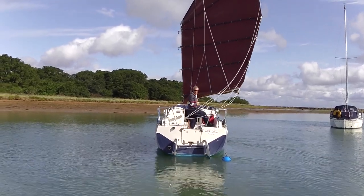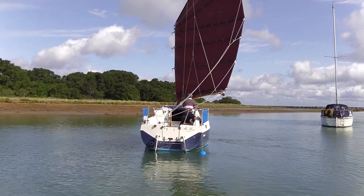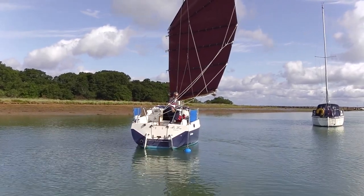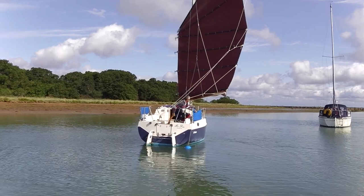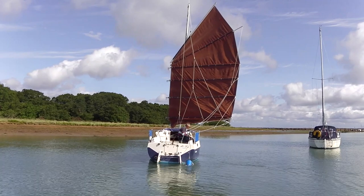You've got a bucket on your quarter. You've got a bucket on the quarter. Thanks for that. That's my crap bucket.